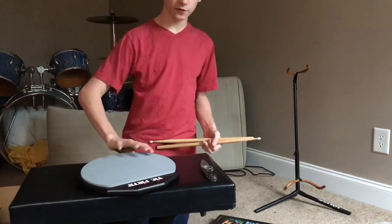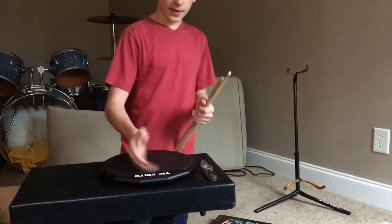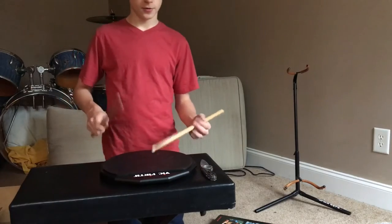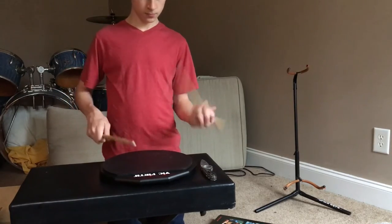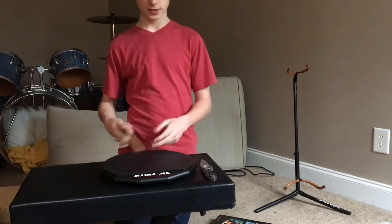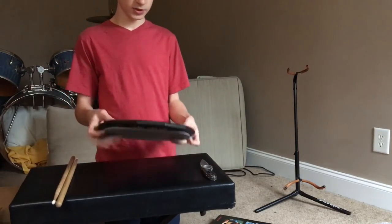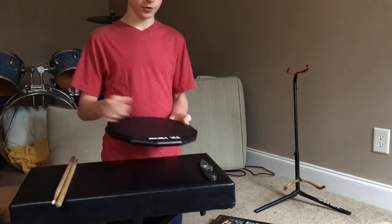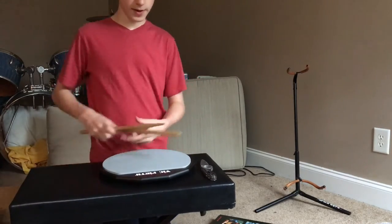This side's very quiet — good for practicing at night or in your car or something. And then this side's a little louder. This side's a little louder because it's a lot harder plastic, and this is rubber — it's pretty quiet.